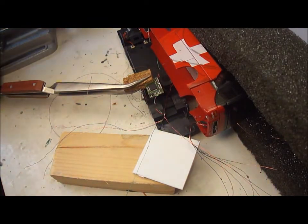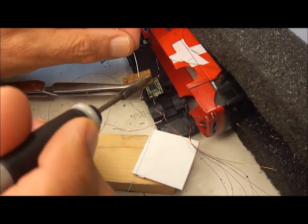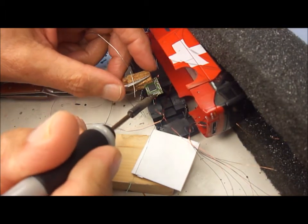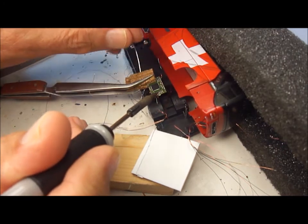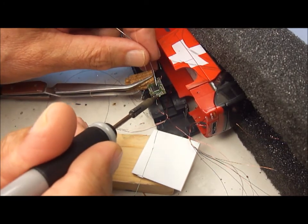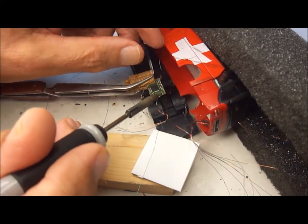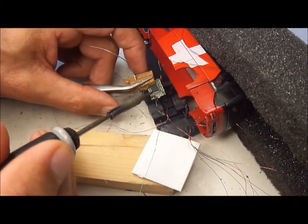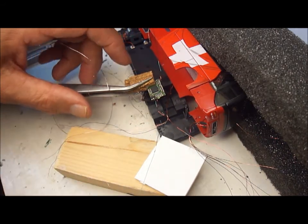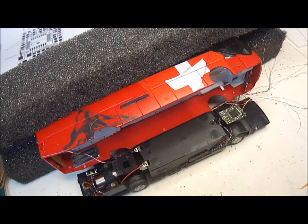We now very carefully solder the wires to the chip. This takes a little bit of nerve because the positions are very small — it's almost a case of touch and go. You just need to check that you've actually got a good solder joint. Having attached all the wires that come from the rear of the vehicle, we now need to attach those that are at the front.